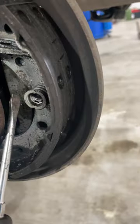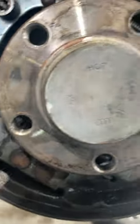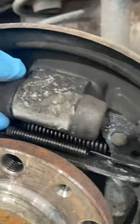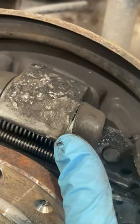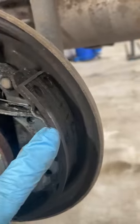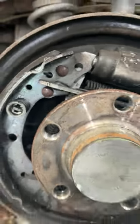Obviously you're going to need to check that the handbrake lever isn't seized, there's nothing wrong with the cable underneath and the springs, wheel cylinders - check that they're all right. You can obviously see if they're leaking; there's no leak on here, and there's no leak on there, so we're all good. There's plenty of life left on the shoes, as you can see on both sides. That's how you adjust the handbrake. Onto the cleaning now.